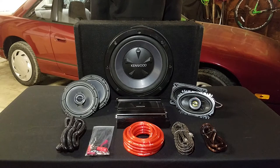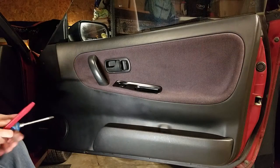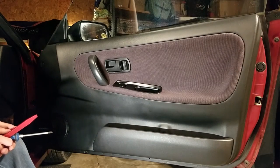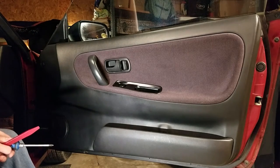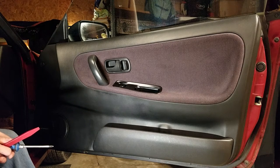I've been without music for about three months, so let's go. The first thing I will be doing is putting in the door speakers. Those are the easiest ones to do, so I'm going to start with the easiest and work my way to the hardest.